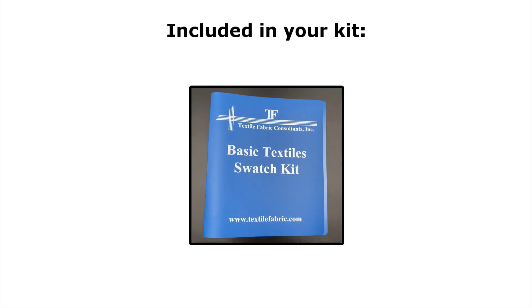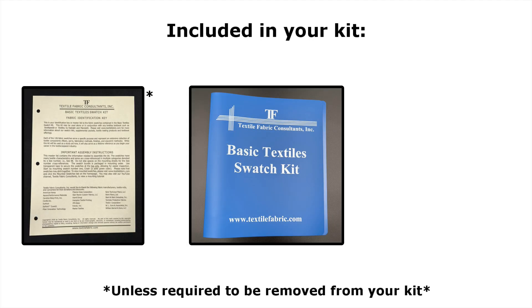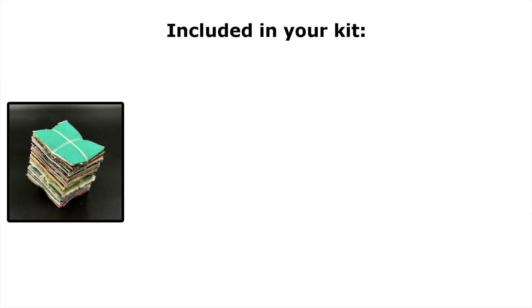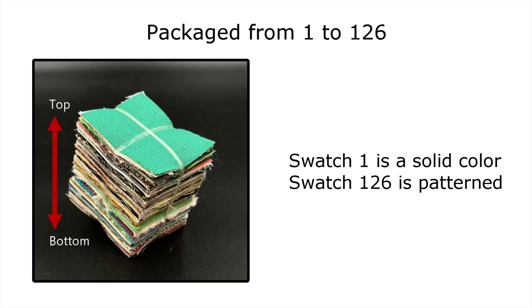Your kit includes a binder, fabric identification key — unless you attend a school that requires it to be removed — mounting sheets, a swatch bundle, stitch counter, pen, and tape. The swatches are packaged in the order that they are to be mounted, from 1 to 126.